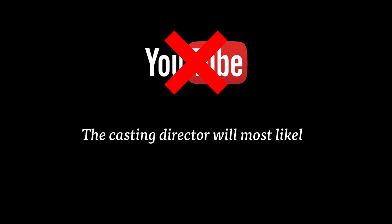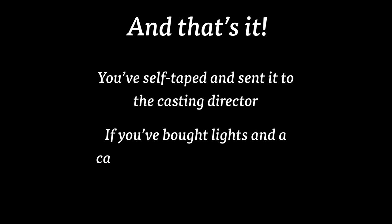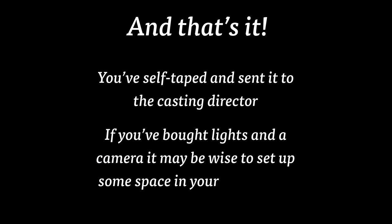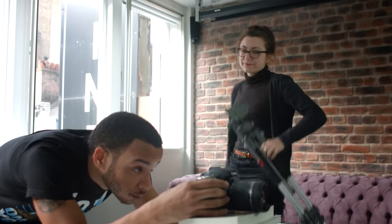We would not recommend using YouTube as the casting director will most likely have difficulty downloading the footage. And that's it — you've self-taped and sent it to the casting director. If you've bought lights and a camera it may be wise to set up some space in your flat to do it next time. Also, as with anything, practice makes perfect. If you've got all the equipment you can use it to practice self-taping and, more importantly, practicing your camera technique. So when you do get that big self-taping you'll be completely prepared, confident and it won't be stressful. Thank you for watching.